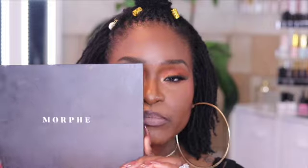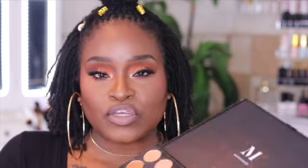For eyeshadow, I used my tried and true Morphe palette — it's the 3502 palette — and I used some oranges and browns to get this look. This look is gorgeous. It looks like it can be a summertime look because I used the orange and the shimmer, but it can switch to a fall or end-of-summer, beginning-of-fall look if you're going for something like this. The oranges and the browns in there are definitely fall.